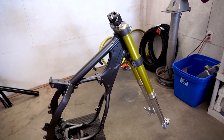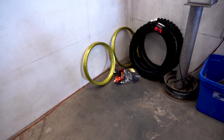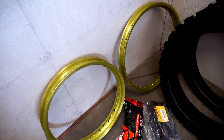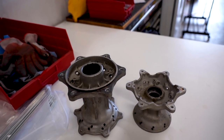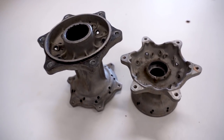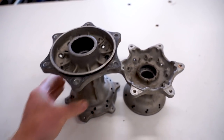In the last video, we got the forks back together — these things turned out absolutely beautiful. Now it's on to the wheels. Got some new tires, got the tubes, rims are anodized, and basically got everything to put these back together. Just got to coat these hubs, so that is going to be the first thing on today's agenda. To get these ready for Cerakote, just got to clean them up, get all this grease and dirt off of them, and give them a blast in the blast cabinet.